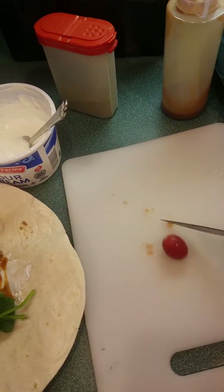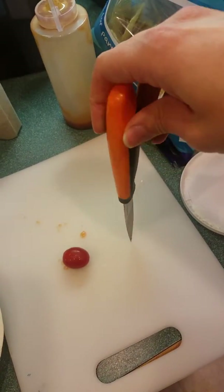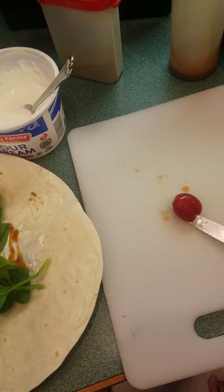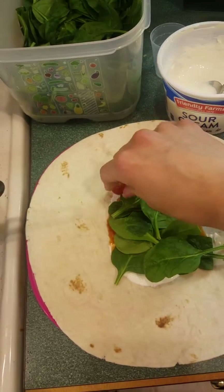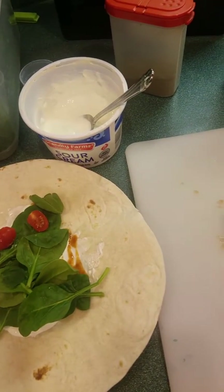We got some grape tomatoes. I'm gonna see if I can do this with one hand since I'm holding the camera — I cannot. So we're just gonna use one of the Tupperware knives, I absolutely love these. And the first Crunchwrap Supreme is done, so I'll be able to show it to you Food Network style.